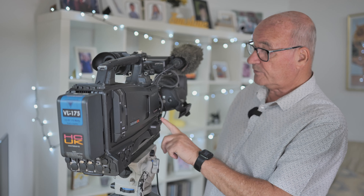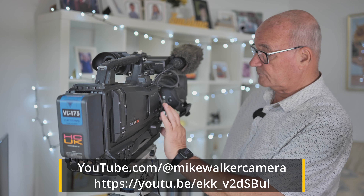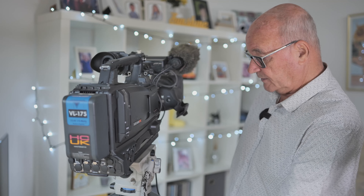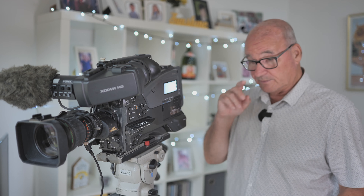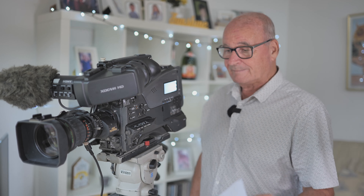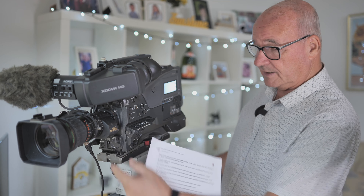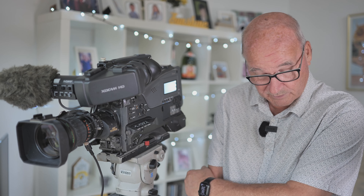The four-pin XLR can give you two additional inputs. I actually did a video about this — I'll put a link to it. It shows how you can record with four mics using one camera without a mixer, which is brilliant. Quite often you might need three or four people mic'd up — two is no problem, but three or four you wonder how. You can do it with this camera using a four-pin lead, and I've got an adapter I can throw in as well.